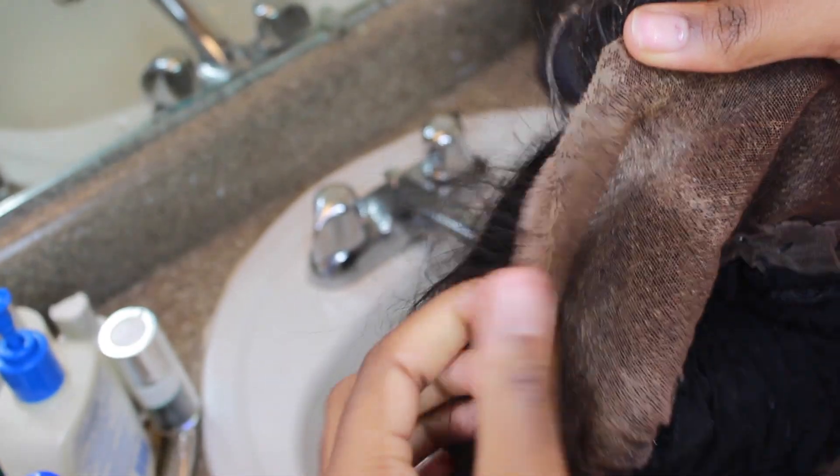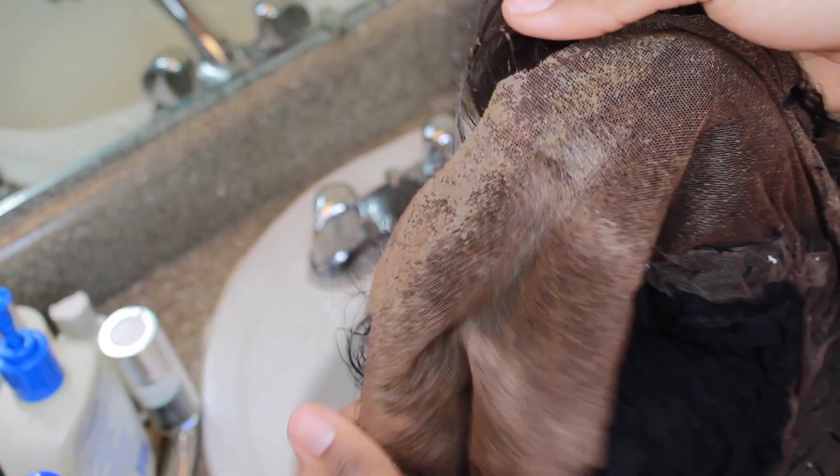I always show y'all how to apply my lace frontals - I have a lace frontal right there. I just wanted to basically show y'all how I actually clean my lace frontals. As you can see, all the glue and the hairspray that we put on there gets dirty after time.